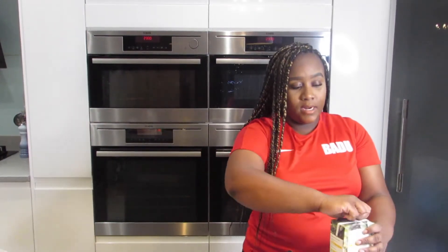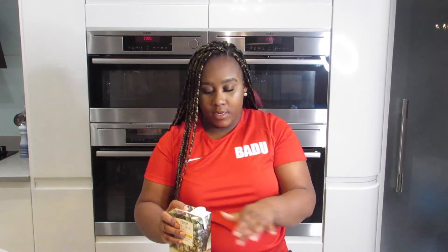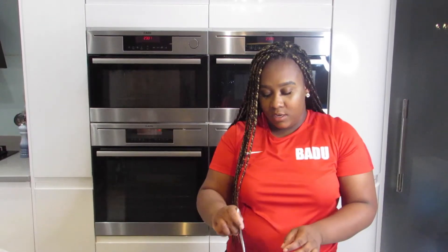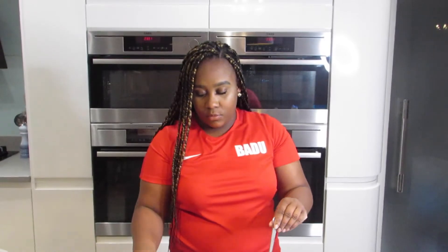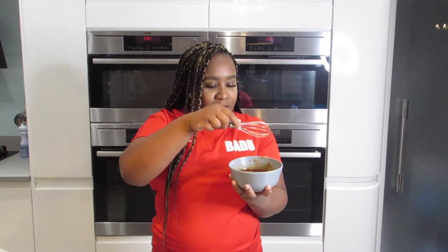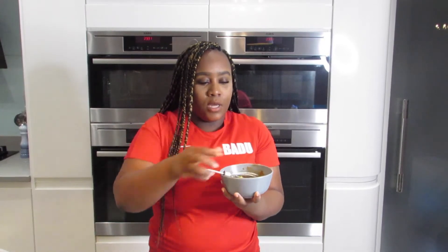Now we're going to add some pineapple juice — about two tablespoons. Then you can either use your spoon or a little whisk. That is your sweet and sour sauce. Taste it as well — taste along to see if you like the flavour and add what you need to. Most of you probably have had sweet and sour chicken takeaway, so you'll know how you expect this to taste.